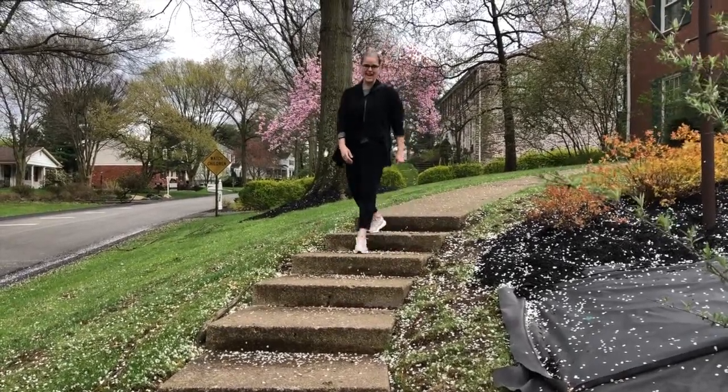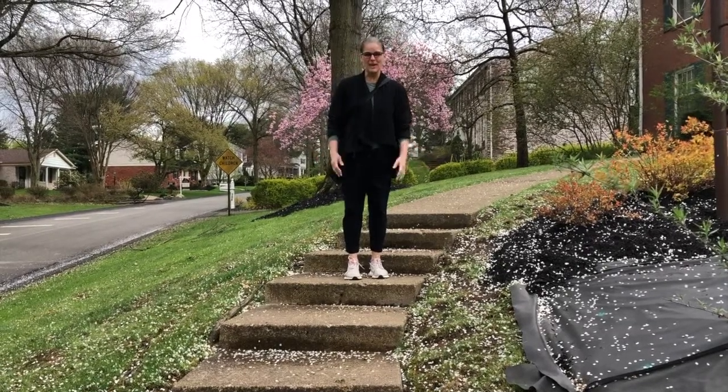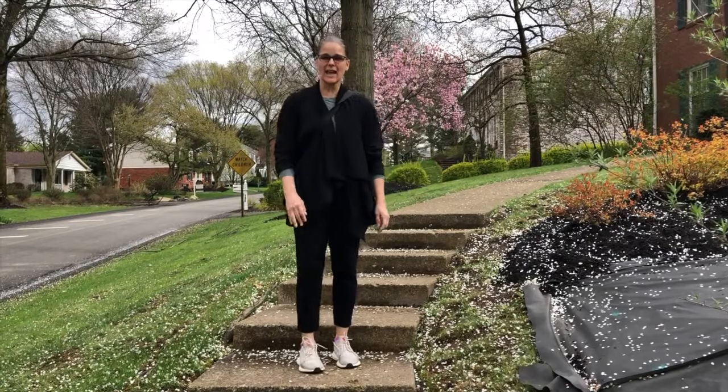Hello to everyone. I'm glad you came today. We'll have some fun today.